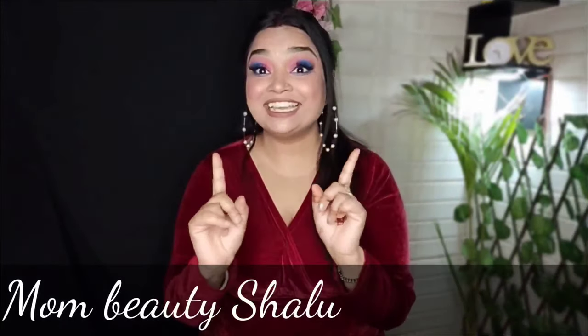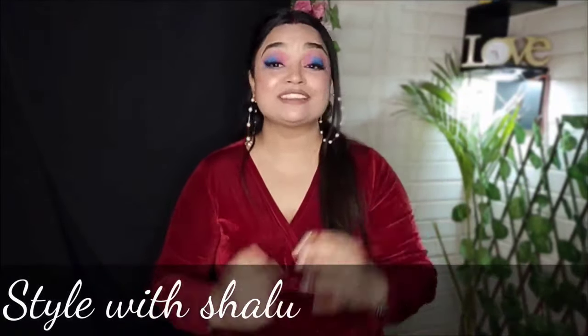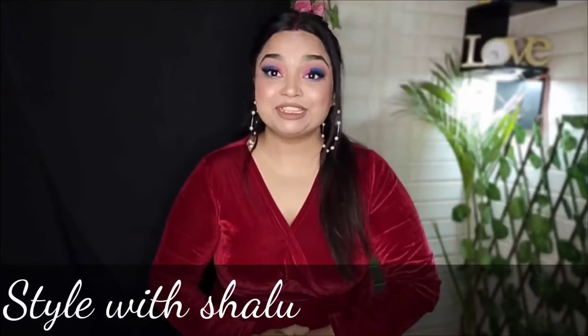Hi guys, welcome back to my channel. You are watching my channel — it's no longer Mom Beauty Shalu, because I have changed my channel name. And now it's called Style with Shalu. So guys, how do you feel about this name? Please tell me in the comments section.